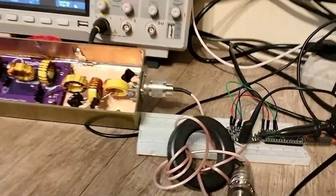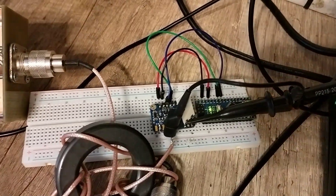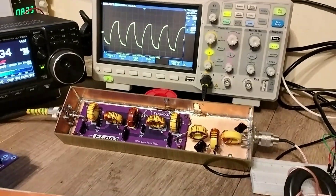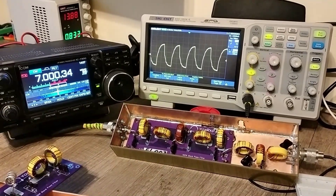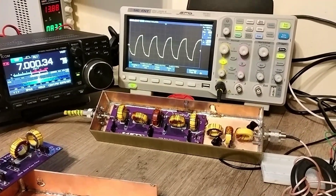In this demonstration, I have set the SI5351 to generate the same 0 dBm injected into my filter, to observe how strong or weak this harmonic value is. Let me set up this rig for 7 MHz — we'll check the signal, then we'll set it to 14 MHz and observe the new level.